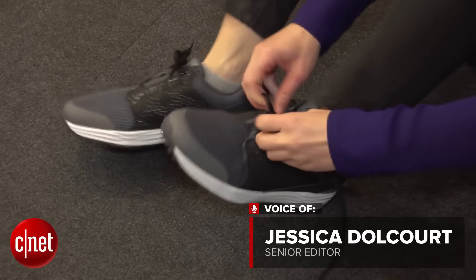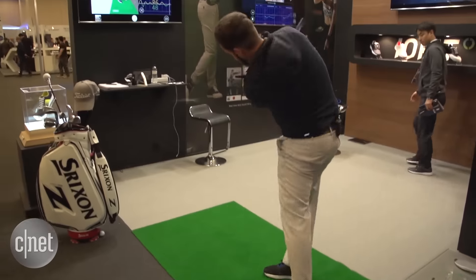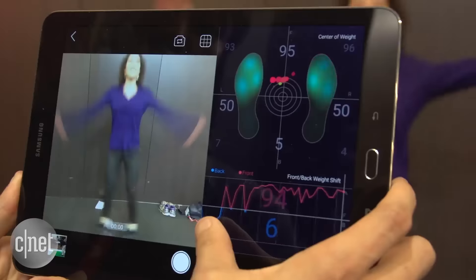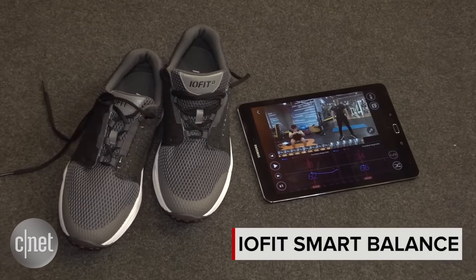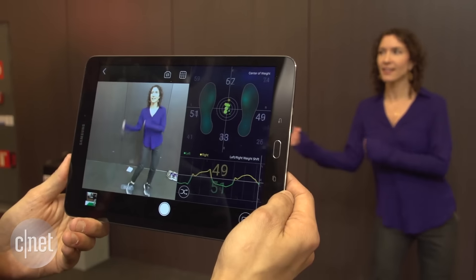So these shoes aren't quite my size, and I'm not even going to attempt to swing a golf club like that guy. But if you're into golf, or CrossFit, or jumping around like a fool, then you might like the data these IO-Fit Smart Balance shoes collect about the way you shift your weight from heel to toe and side to side.